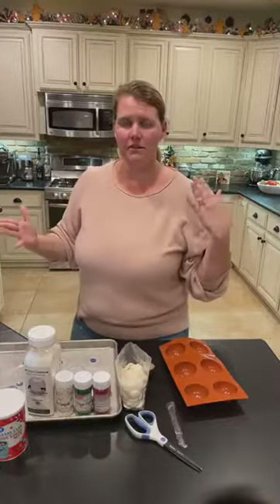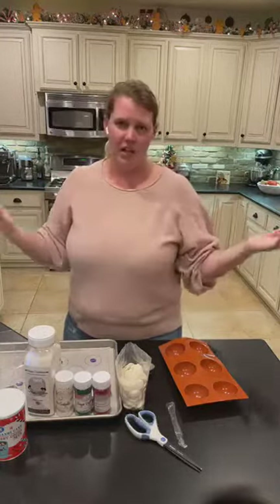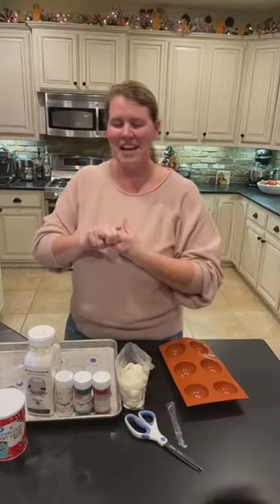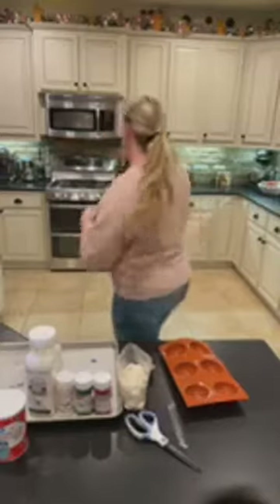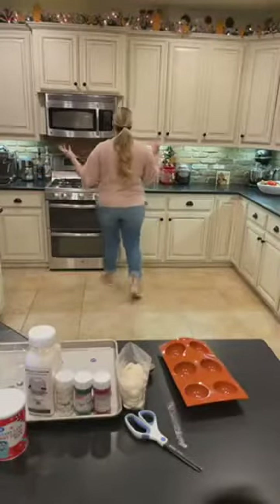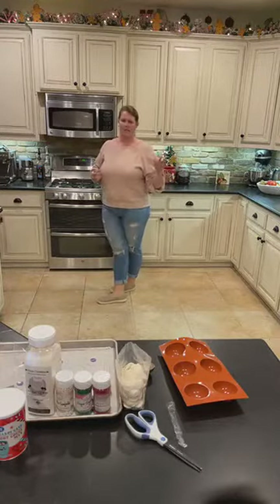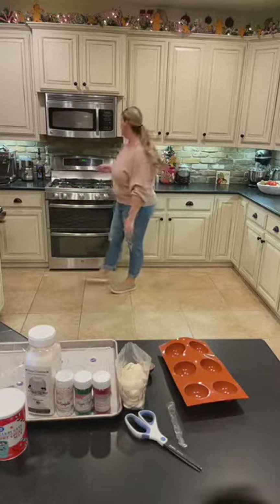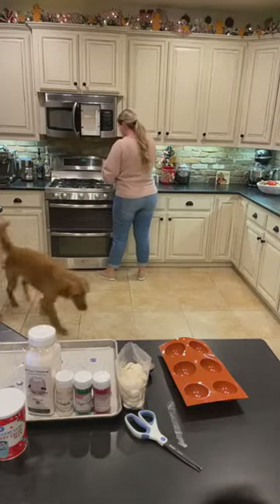They have candy melts of all different colors and all different flavors. You can do white chocolate, milk chocolate, dark chocolate. They have all those different colored candy melts at Walmart — pink and blue and green. Let's keep stirring; we're getting close. This was just about a fourth of a pound of that chocolate.